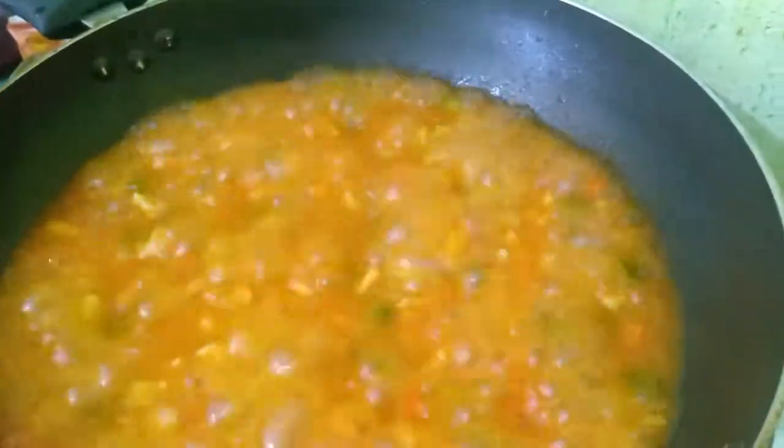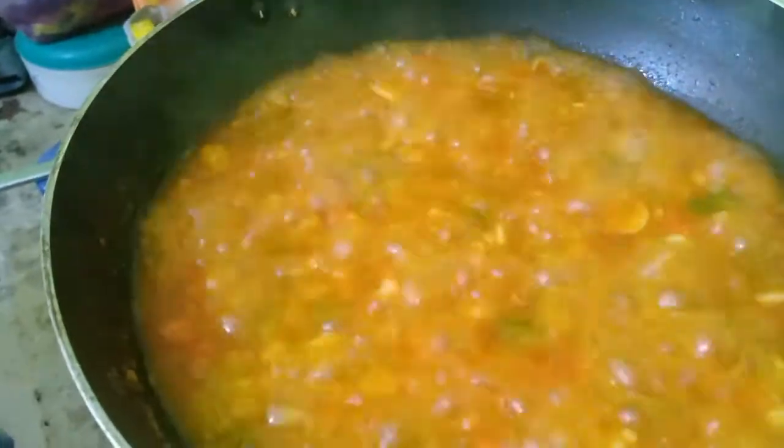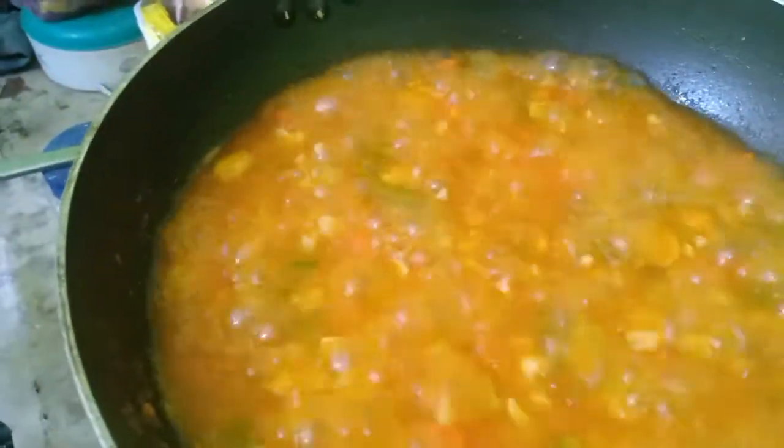Now it is boiled. You can add cornflour as per your requirement — about 1 teaspoon or half a teaspoon.